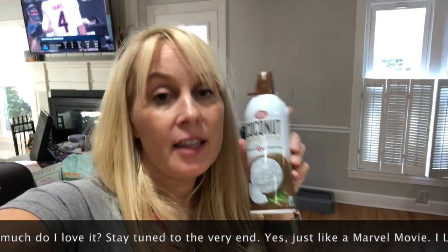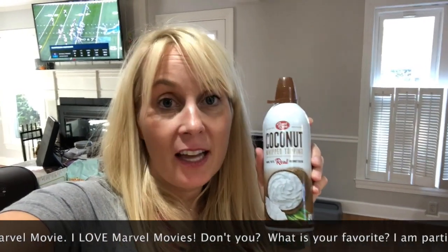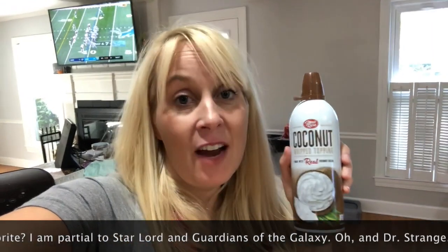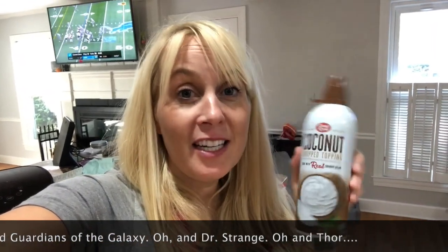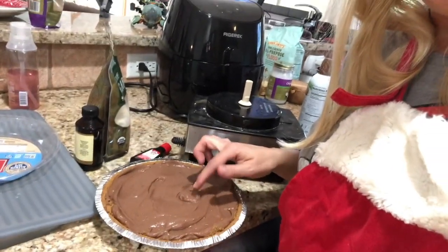If you haven't tried this coconut whipped cream yet, it is better than real whipped cream — even if you're not vegan, this needs to be in your life. I got it at Trader Joe's and it is amazing. I'd never even liked whipped cream when I wasn't vegan, but oh my gosh, this is so delicious. This one seems way thicker and creamier, like a thick mousse.